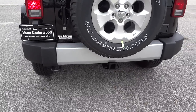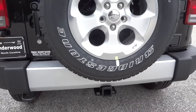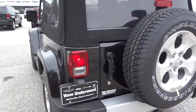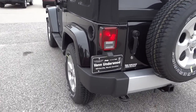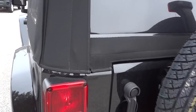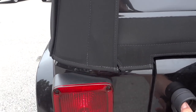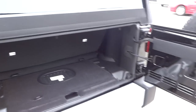Back here, this one has the towing package installed. This one is waiting to be detailed at the detail shop, so it's not clean. This is my only chance to get a video of this before it leaves the dealership, so hopefully you'll excuse the dirt — it just got off the truck.